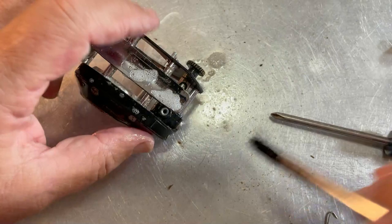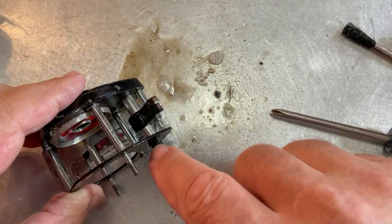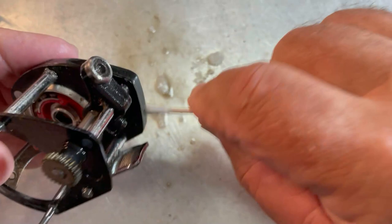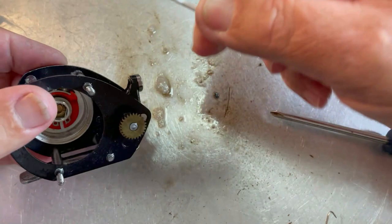There lies the only problem with using your phone to video — somebody inevitably wants to call and talk. We've got a phone call in; we're back to cleaning again. We're just about cleaned out here, now we're down to just wiping everything down. We've got the worm gear cleaned out. The worm gear and pawl don't want to come out, so we're going to leave them in. We've lubricated them well in place, and as long as it functions properly, that's exactly how we're going to leave it.